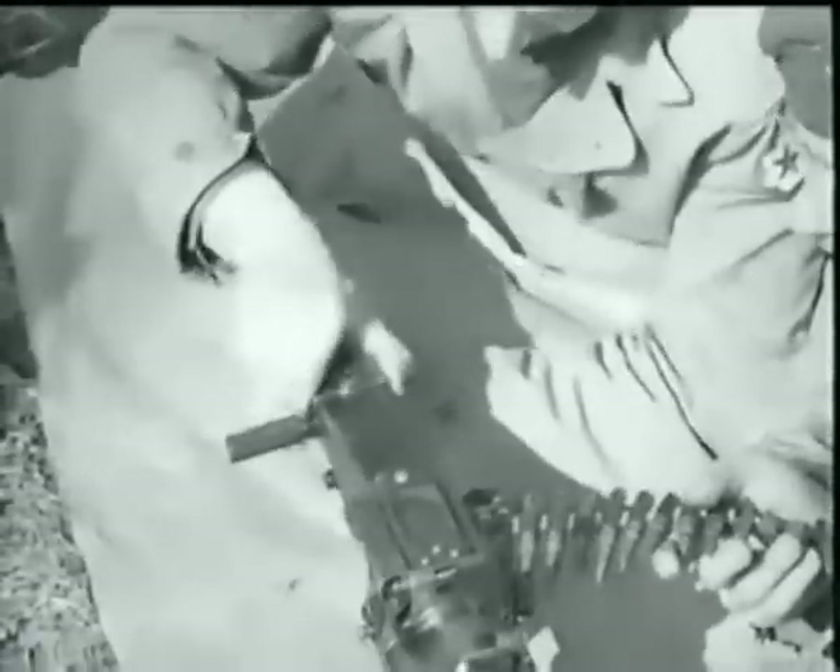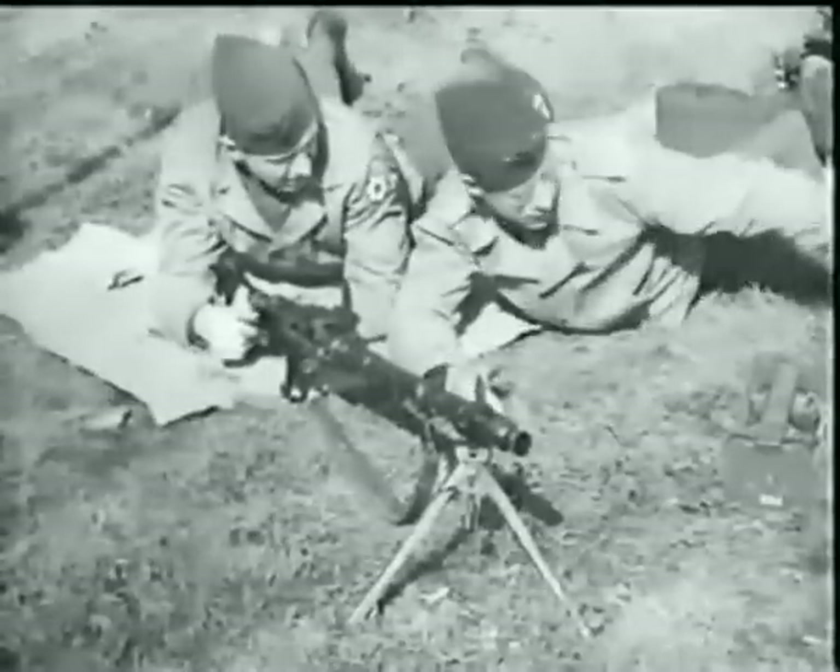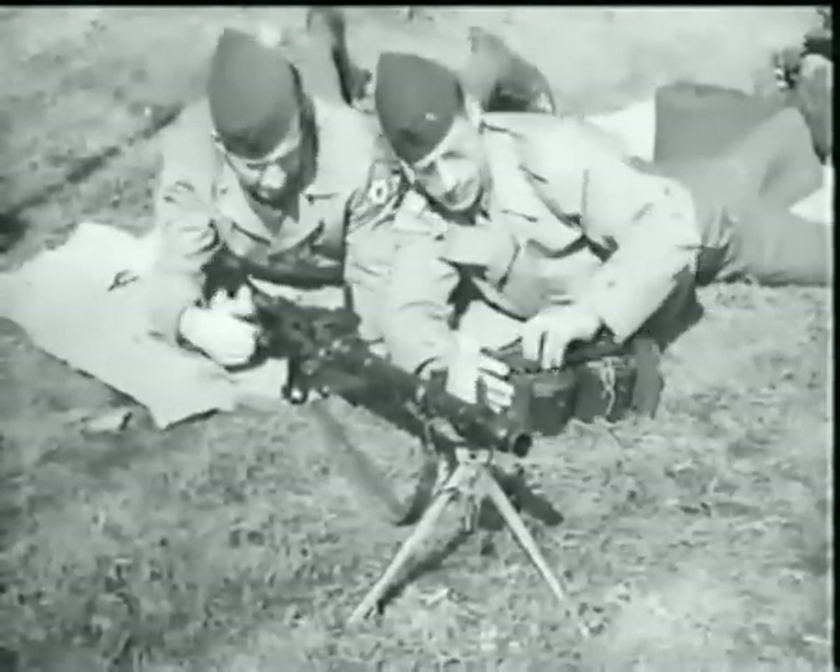When used on this mount, it is fed from a regular 250-round box-type belt container, or a basket-type 50-round belt container.